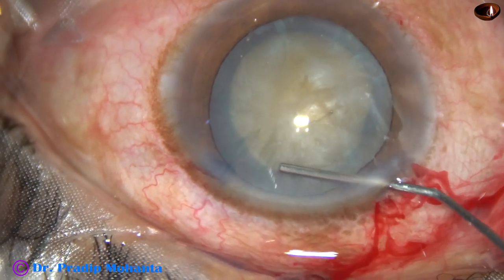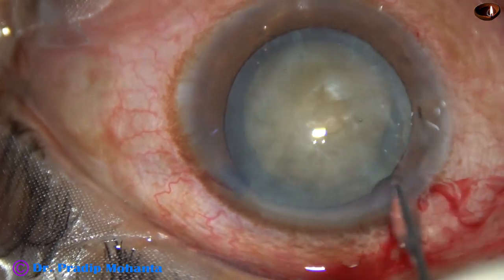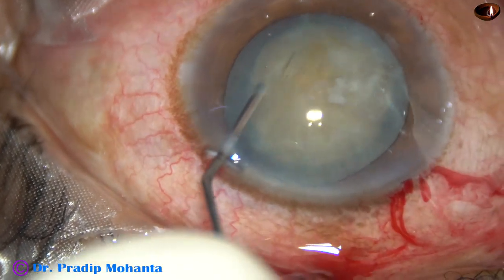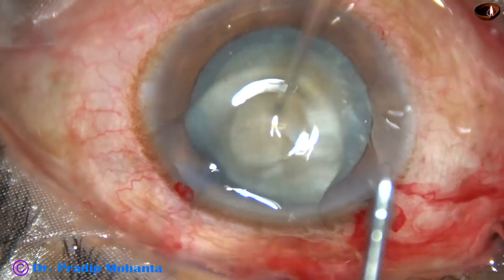Now hydrodissection is done. A little amount of fluid is injected and then the nucleus is mobilized. We can see that the nucleus rotates very nicely.